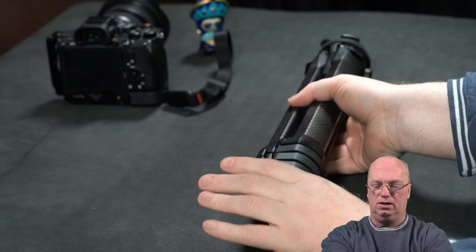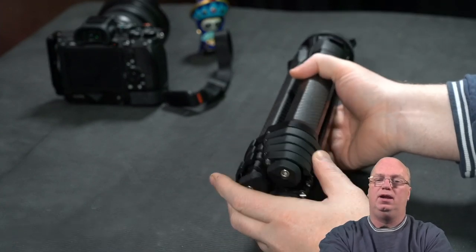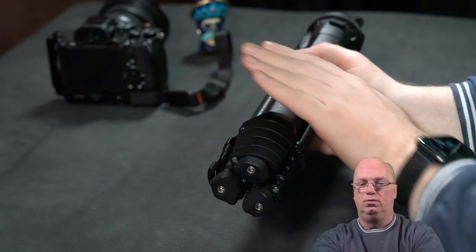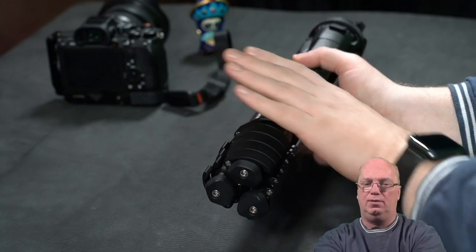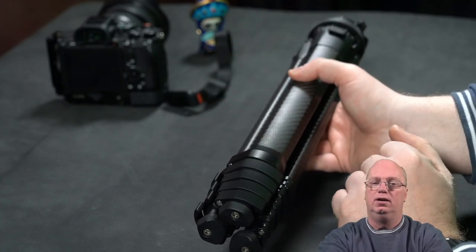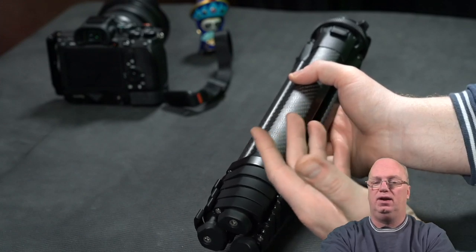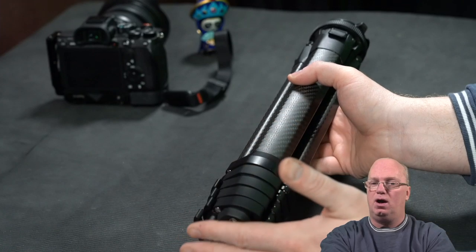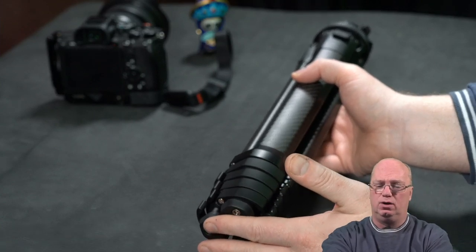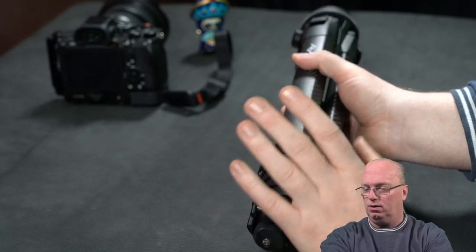I don't put the tripod on the side of my bag - I put it on the back of my backpack. I have a LowePro with netting on top, and it's easy to pull up the netting and slide the tripod under. That means if I'm walking around, people hardly notice it, especially with the rain cover on. The fact that nothing sticks out is quite important to me.